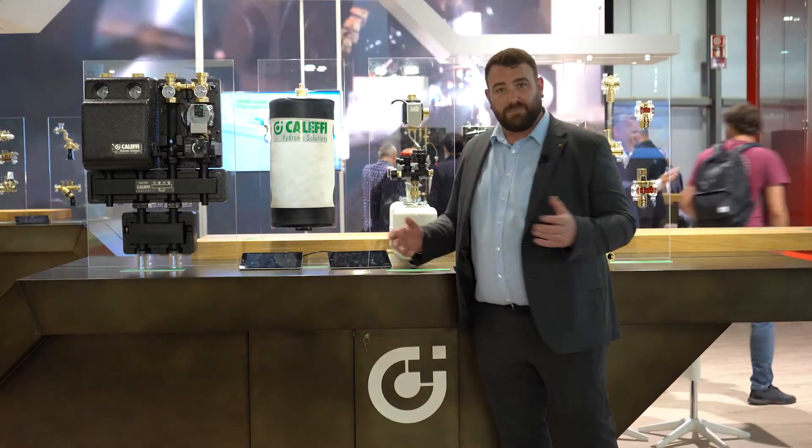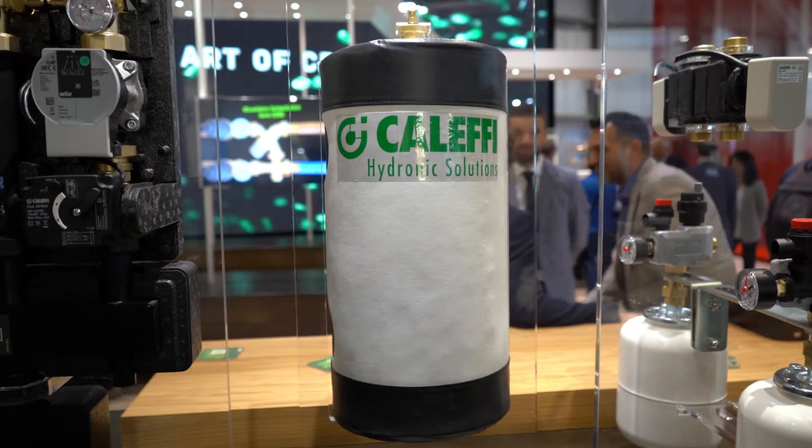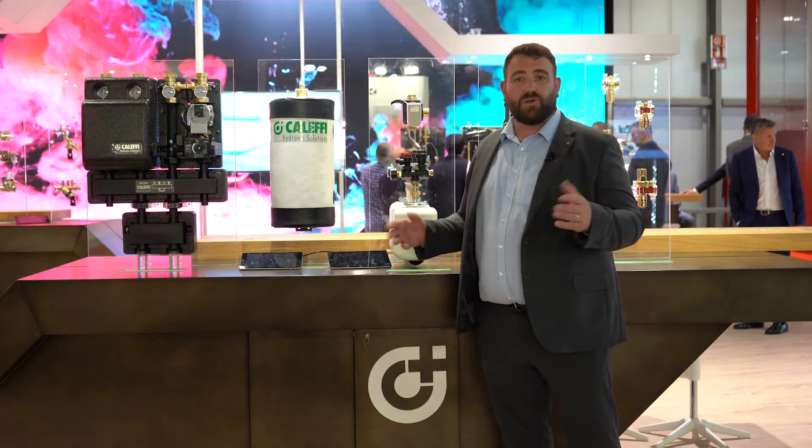Finally, we have our range of buffer vessels. These are used in heat pump systems to protect the pumps, ensure we're not overworking them, increase efficiency, and take the load off the pump. These are available from 8 to 100 litres.